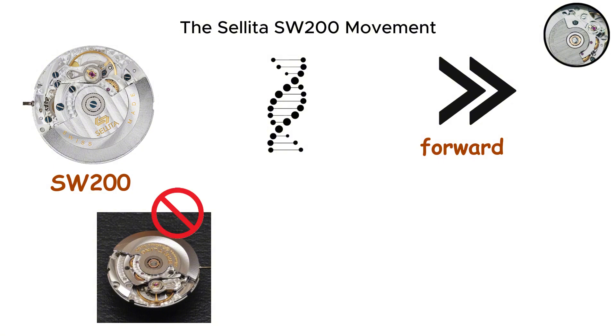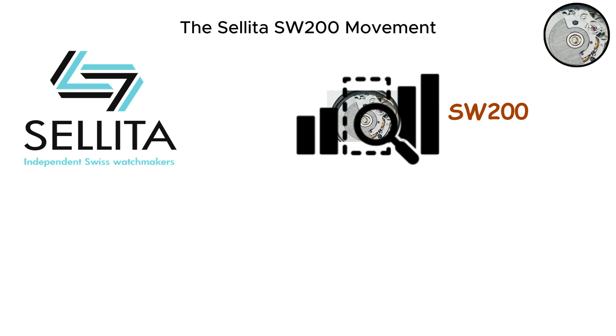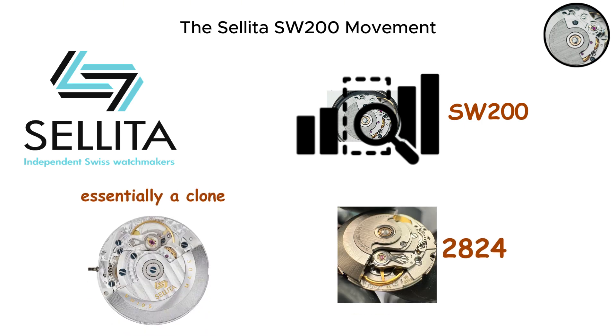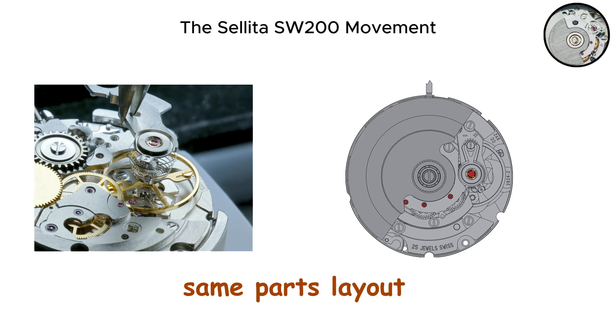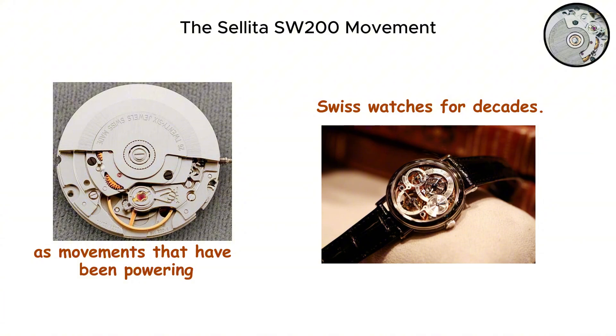When ETA began restricting movement sales to outside brands, Sellita stepped in to fill the gap with the SW200, which is essentially a clone of the 2824 with minor refinements. This means the SW200 shares the same fundamental architecture, the same dimensions, and the same parts layout as movements that have been powering Swiss watches for decades.